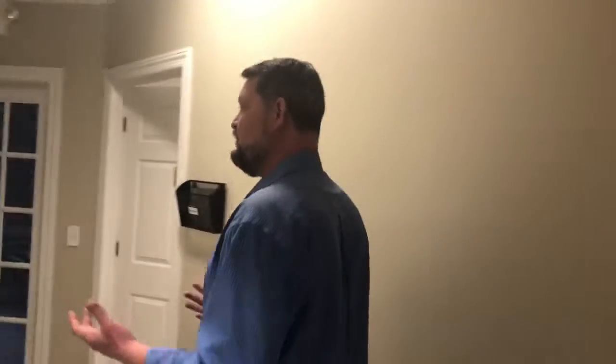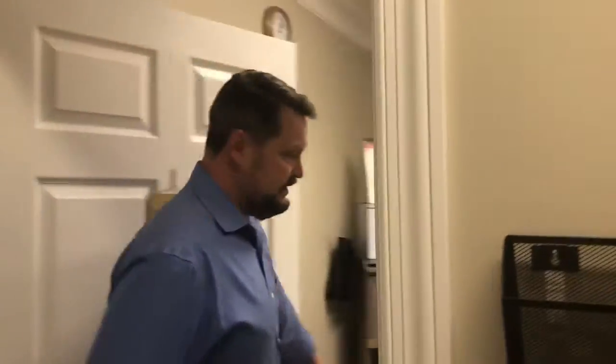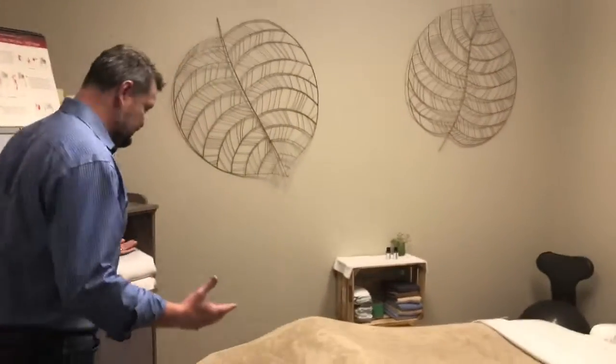Now we're going to head this way to see the massage room. We want people to relax, so we offer massage therapy here — it will be a quiet place for you to relax and enjoy your deep tissue massage. We have two massage therapists and can fit virtually any need you have in the massage department.